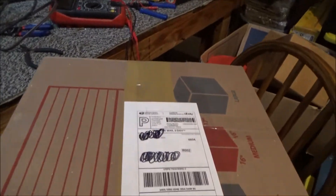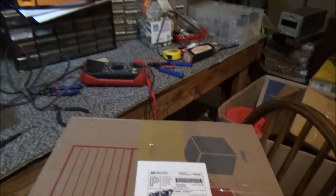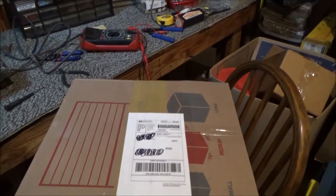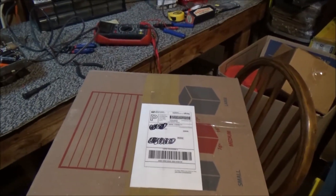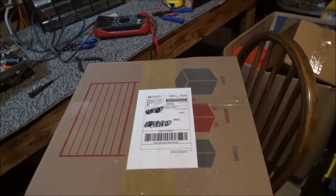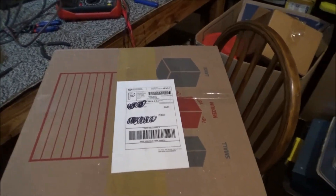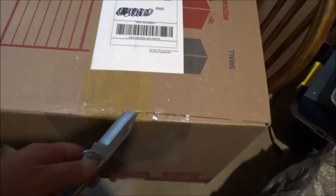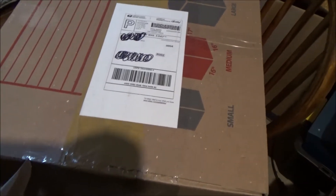A friend of mine called me up and said, 'Hey, listen, I found something I think you might like.' I said okay, cool. So a friend of mine apparently got this on eBay. I'm getting ready to do an unboxing and we'll attempt to do that here.